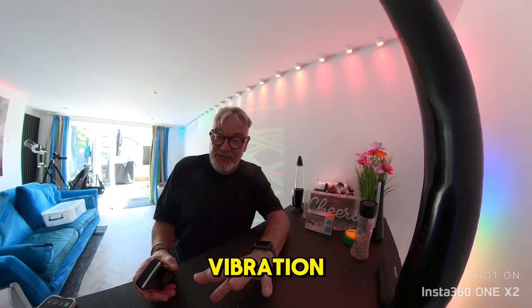Now, sound is vibration. So what we try to do is get people to feel sound.